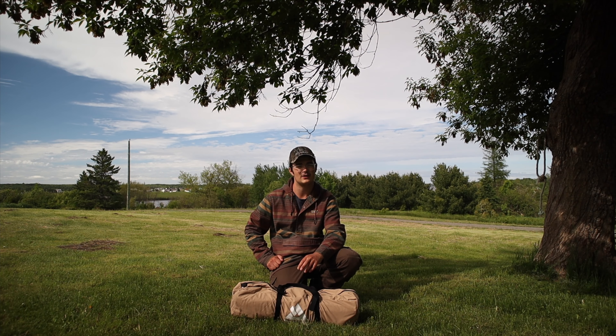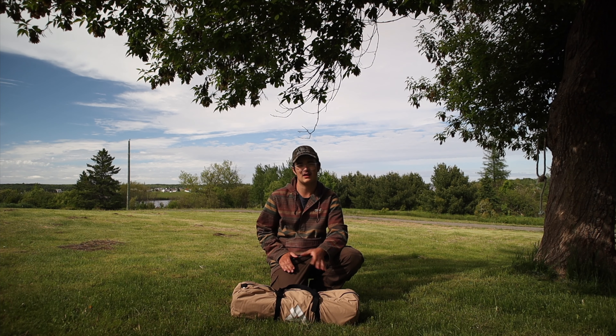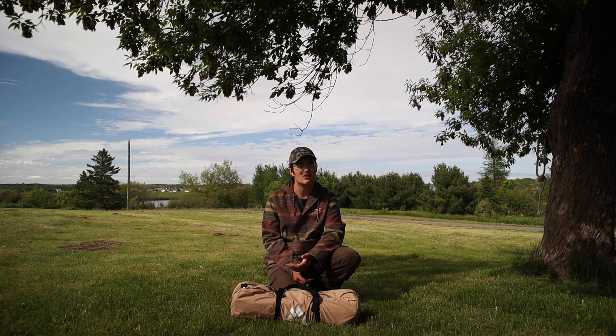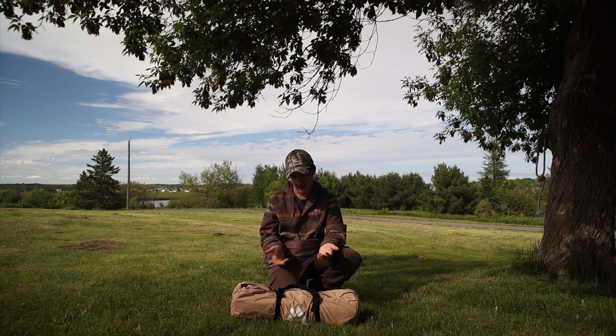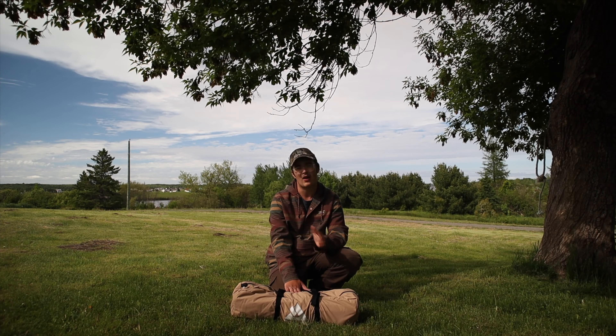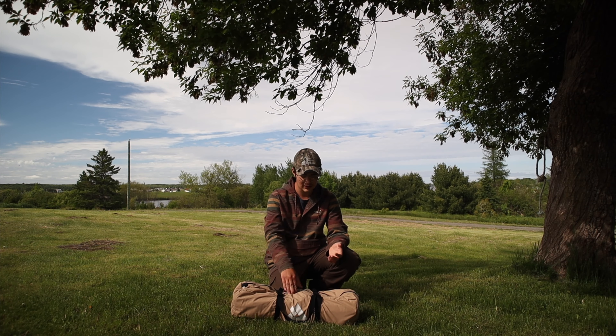I'm going to bring you guys in a little bit closer and we're going to take a look at the bag. I've already used this tent a couple of times. I've run it with the stove multiple times and it's held up very, very well. I've also had this tent out in a blizzard with really high winds — like 90 kilometer-per-hour winds — which is pretty high.